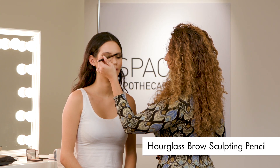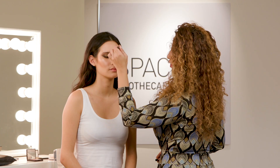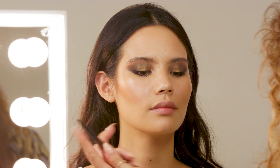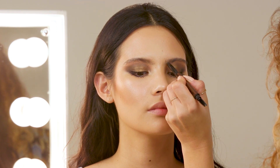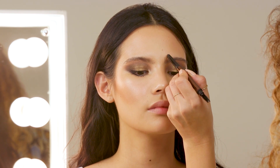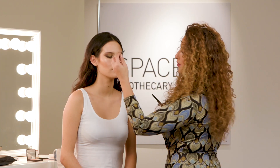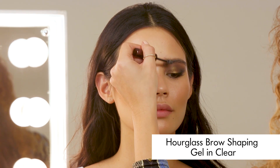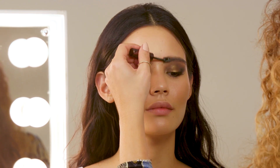Now for brows, using the Hourglass Brow Sculpting Pencil, I'm just using the spoolie end to comb the brows upwards so that I can see where needs filling in. Then with the other end, I'm going to draw in little hair strokes to really give a kind of spiky, bushy brow with this look. And now I'm just using Hourglass Brow Gel over the top to keep the hair strokes all in the same direction and brushed up.